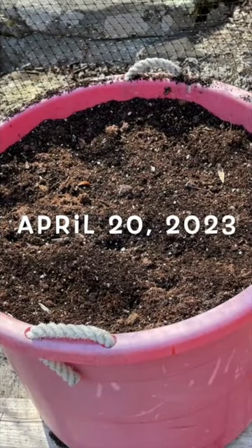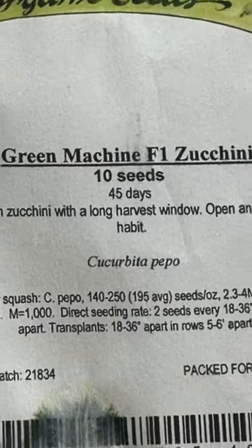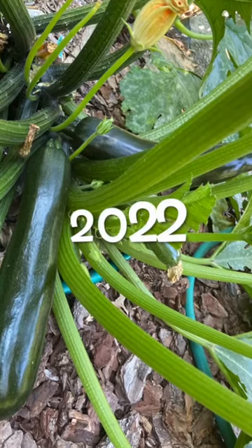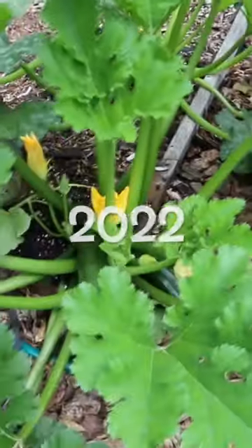It's April 20th, 2023 and I'm starting my favorite variety of zucchini. These are the Green Machine F1 Zucchini from High Mowing Organic Seeds. I had two or three of these plants growing last year and I got tons of zucchini from them.